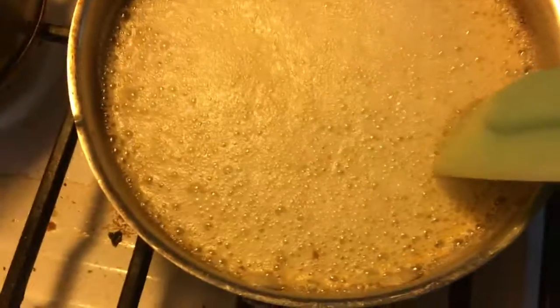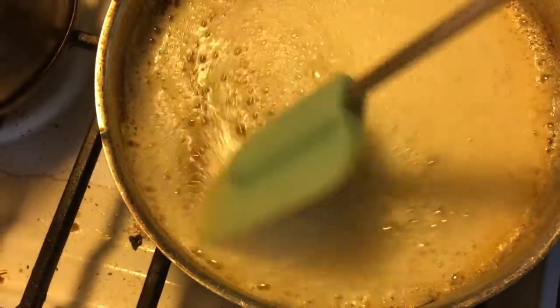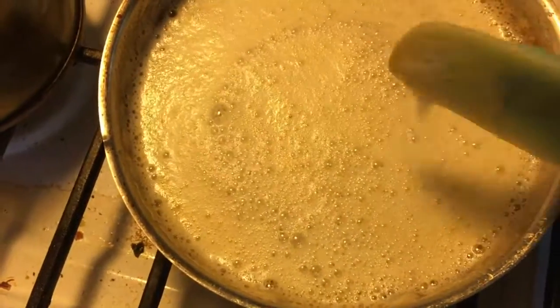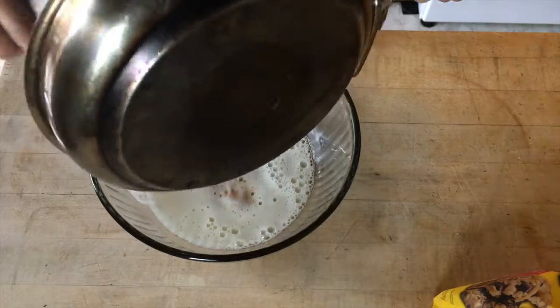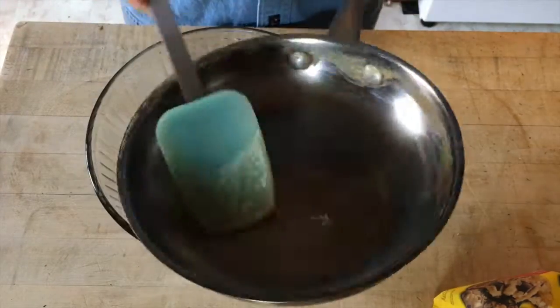When the butter becomes a little bit foamy and there are brown specks on the bottom, that's when it's ready. You'll hear a nice sizzle as well. Transfer the butter into a large bowl and let it cool slightly. Set it aside for now and we're gonna work on our dry ingredients.